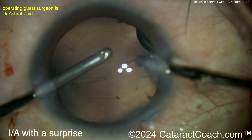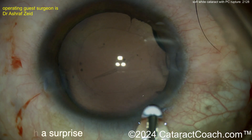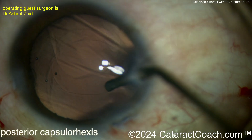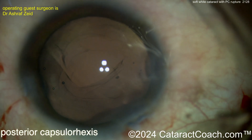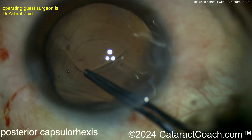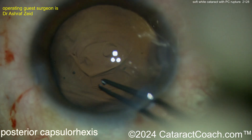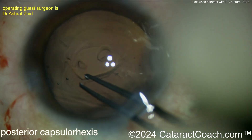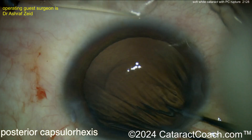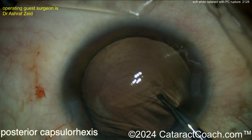Cleaning up all of that lens cortex — don't let the eye collapse. You may want to leave the infusion in until you can place viscoelastic. Now attempt a posterior capsular rhexis if you can; that will help prevent the posterior capsule break from extending even more. If you can grab down there with your capsulorrhexis forceps just to create something continuous — it doesn't have to be perfectly round, as long as it's continuous it likely won't run out as much.